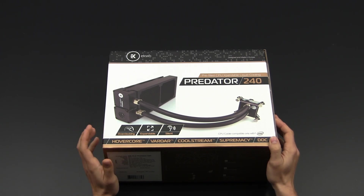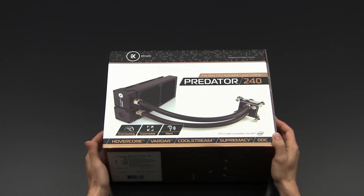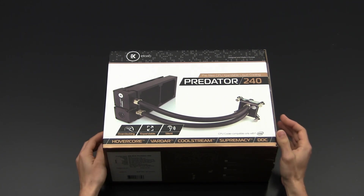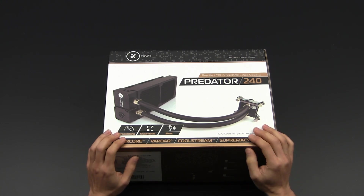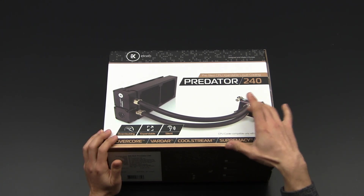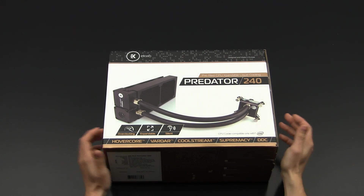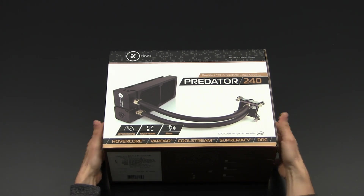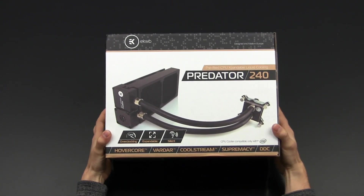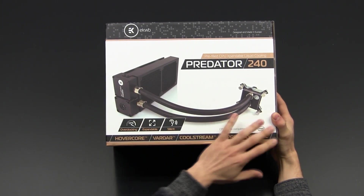Many of you guys already know EK Waterblocks. The company has managed to build a really good reputation in the custom water cooling community, offering basically only high-end products — their CPU blocks, tubing, fittings, PE radiators, pumps, and fans. They're now trying to put together a really good all-in-one cooling solution, so let's have a look at the box first.